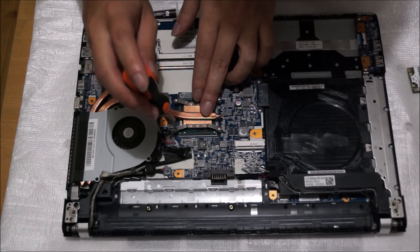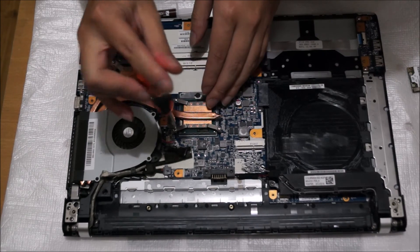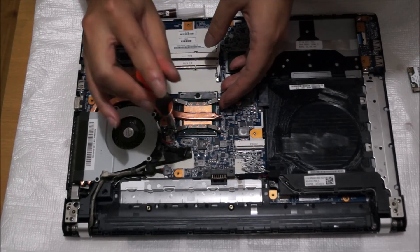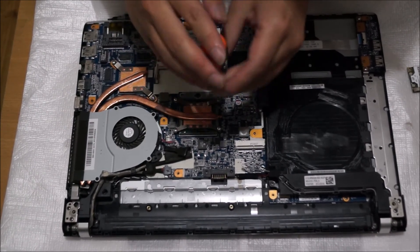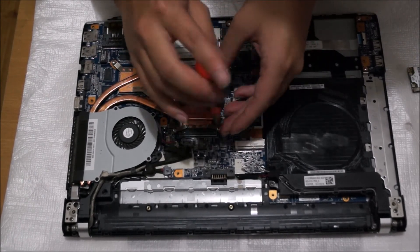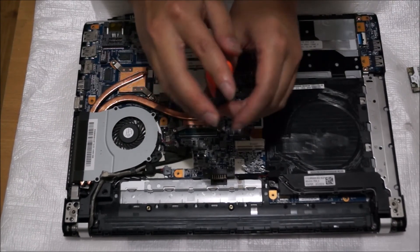We're going to screw in the screws according to the numbers on the heatsink. This way the thermal paste gets spread evenly, because if you screw one side down first it will push all the thermal paste to the other side, spreading it unevenly. I'm screwing the screws back in order, so if you can't see the numbers on it just follow the way I screwed it in.